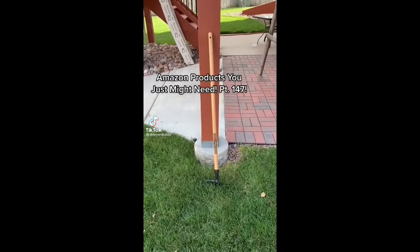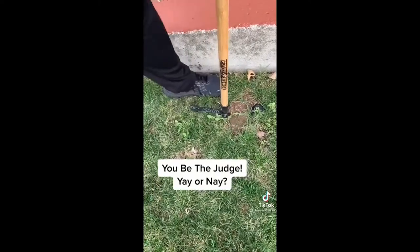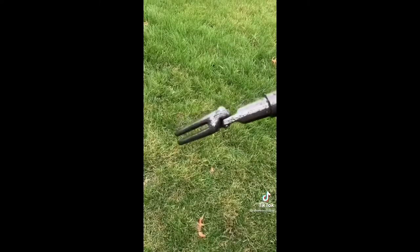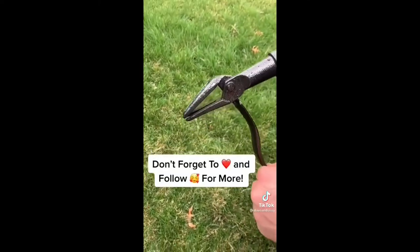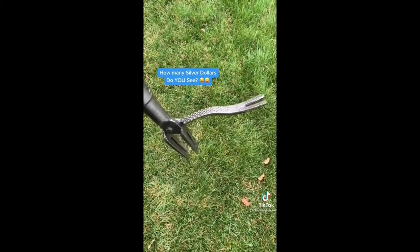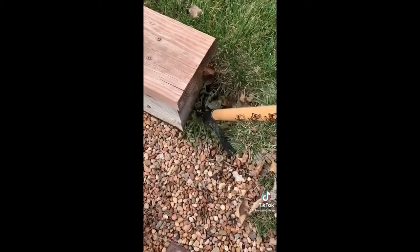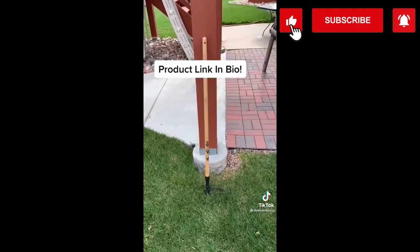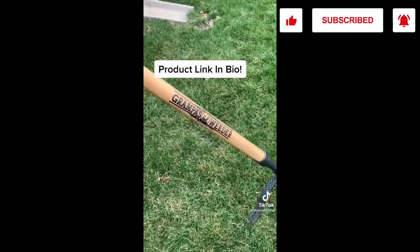If you have a yard or garden, or know someone who does, you need to see Grandpa's Weeder. This incredible tool allows you to pick your weeds standing up, eliminating the stress on your back and knees. This tool has been removing weeds since 1913. I could not believe how easy and effective it was to use. Instructions are right on the real bamboo handle — center the weed, press and lean. Its unique head design grabs the weed and pulls it out. It's genius. If you're a weed puller and don't have this, you'll be saying, where's this been all my life?